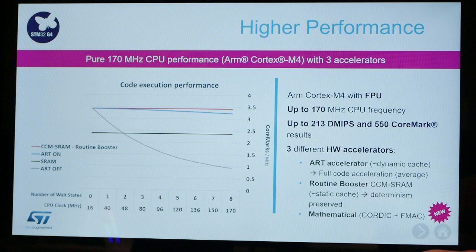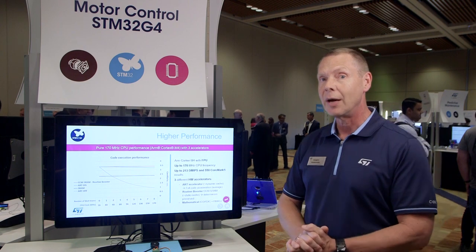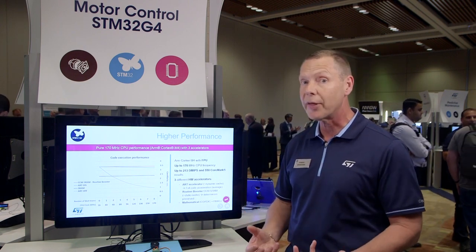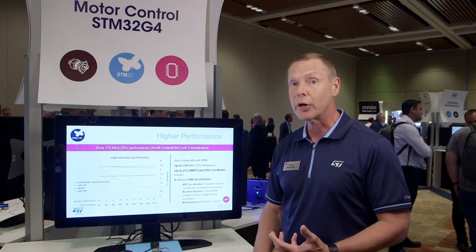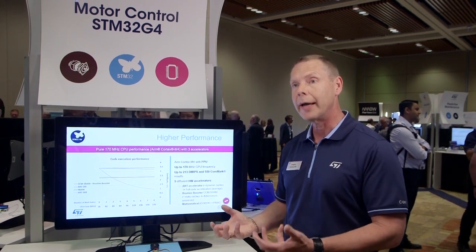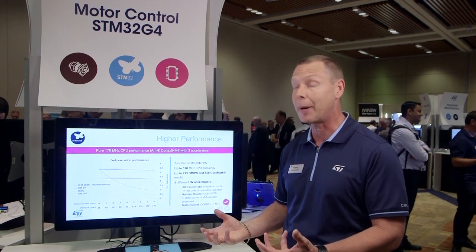The accelerators are bringing us not only faster processing but also allowing the CPU to do other things while they're running. The first one is the ART Accelerator. This is our first mainstream product with the ART Accelerator, which sits between the flash memory and the core, offering close to zero wait state performance running out of flash memory.